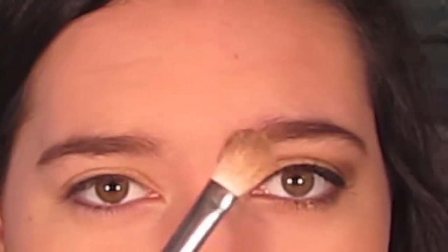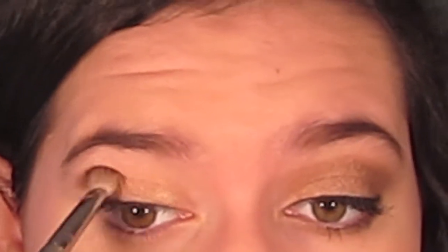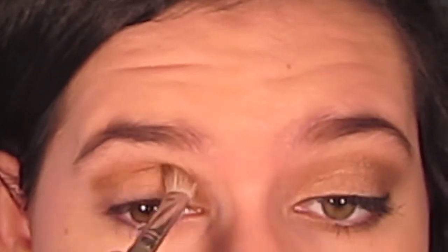Next, I'm going to take my E25 Blending Brush from Sigma — it's kind of like a crease brush — and I'm going to use the color Smog, which is a really pretty bronzy color. I'm going to use this in my crease, starting in the outer corner and then pressing in and into my crease, kind of bringing it back and forth in a windshield wiper motion across my eye.